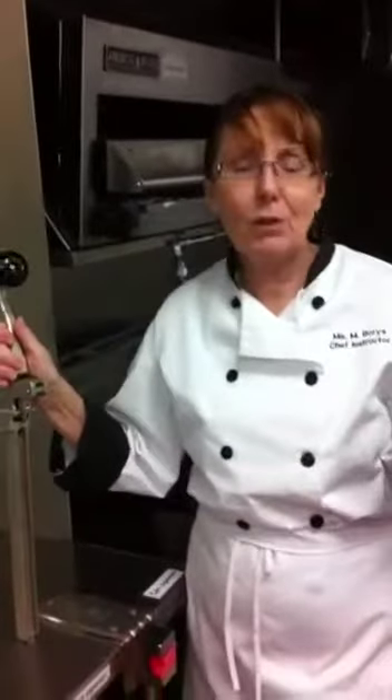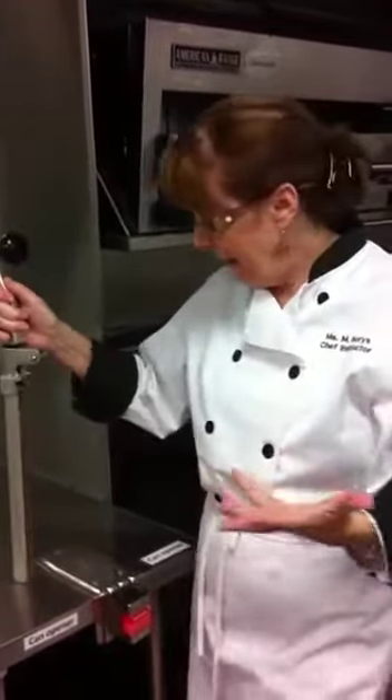Hi everybody. It's Miriam and welcome to Cookie Uncovered. Tonight I want to show you how to operate a commercial can opener. Now this is for my students at school, but this is a piece of equipment that's so useful, but people get it wrong all the time, so I want to show you. So come on in.